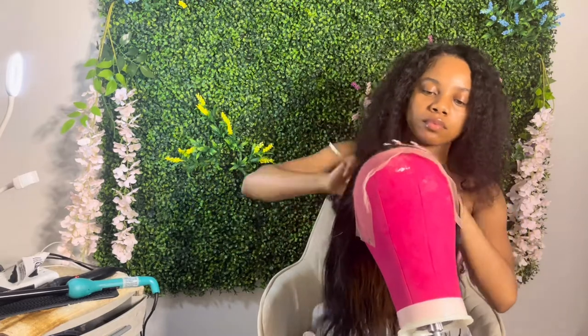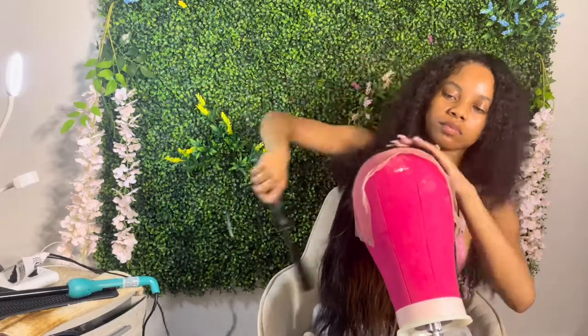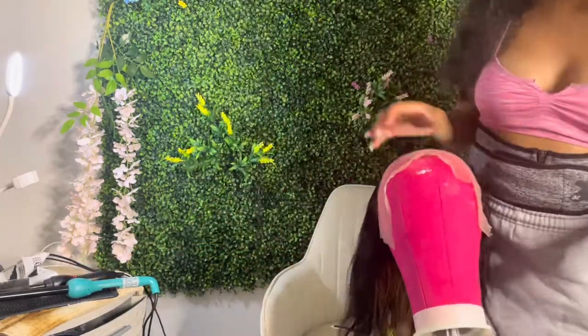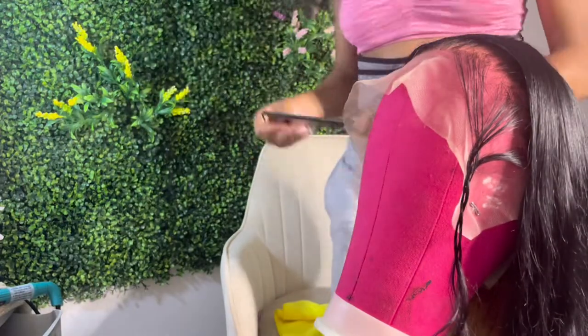Now I'm just painting, making sure the top of the hair is super flat. The key to any style is making sure that while you can have volume, you still have flat roots.